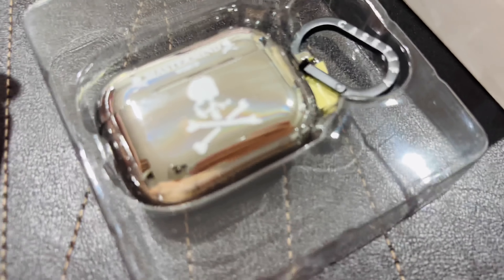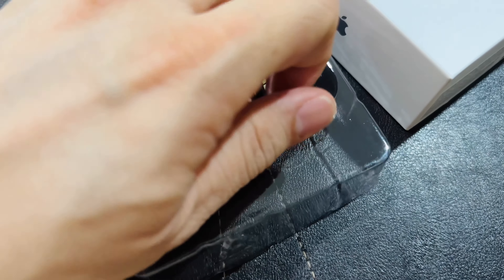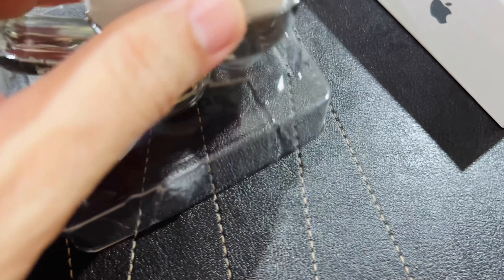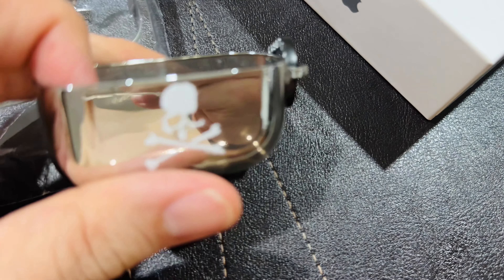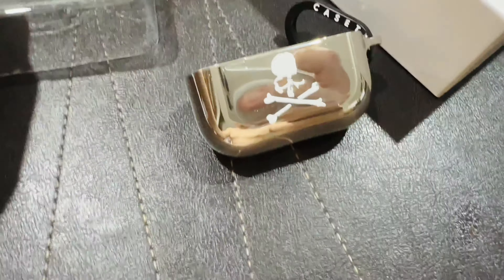This is a beautiful, beautiful piece — it's even got the carabiner clip. It's reflective, very nice.